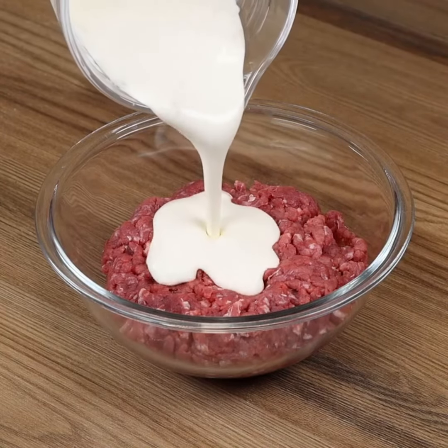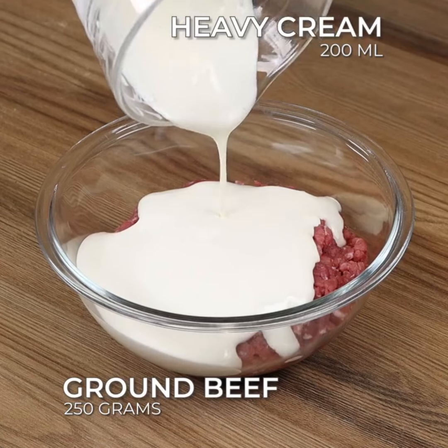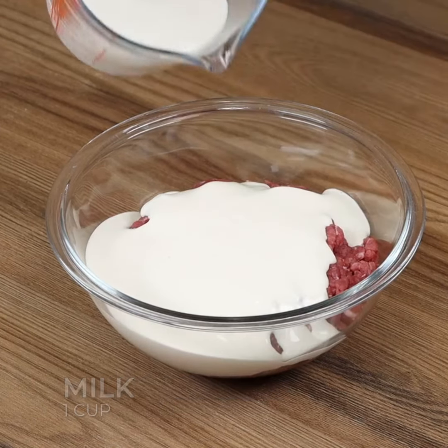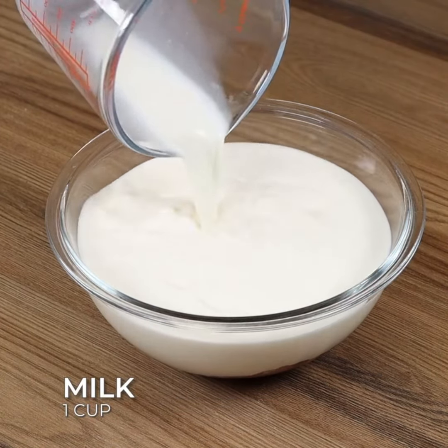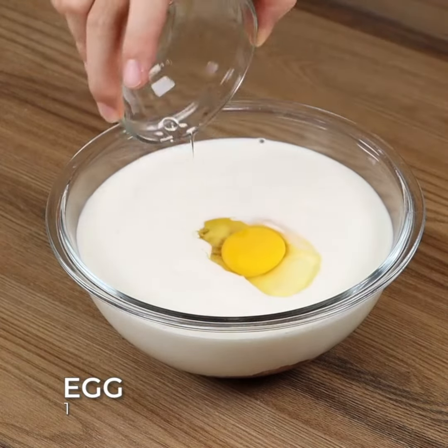After trying this beef recipe, I do not want to have it any other way. Combine 250 grams of minced beef and 200 mils of cream cheese. Also add 200 mils of milk, one egg, and mix well.